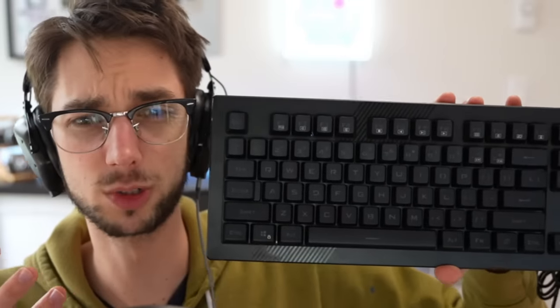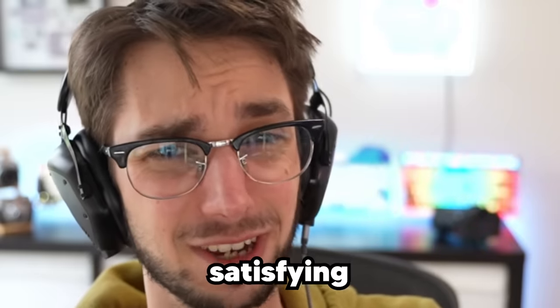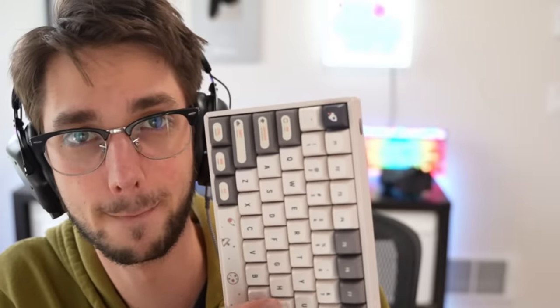This is the average keyboard that most of you probably use to work from home — probably came with your computer for free. Listen to how this sounds. That's not very satisfying. Working eight hours a day on this thing? Forget about it. Now, let me tell you about this keyboard. If you're looking for a keyboard that you could just purchase and it sounds really nice, well then maybe stick around for the rest of this video.